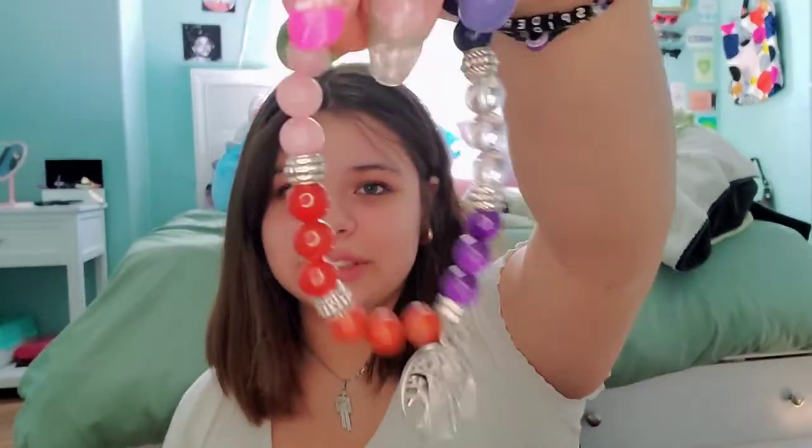This is a crystal I found outside of my house — it's a septarian stone. The last thing I have is this bracelet; it's a little chakra bracelet that has all of the chakra crystals on it. I wear it a lot.